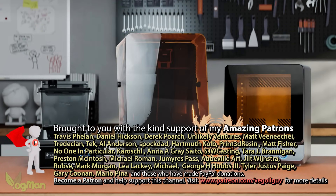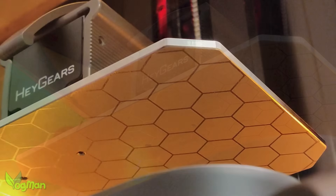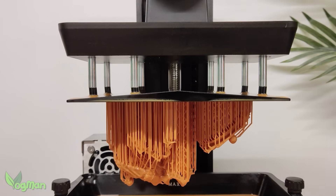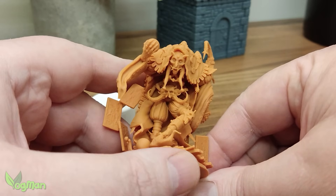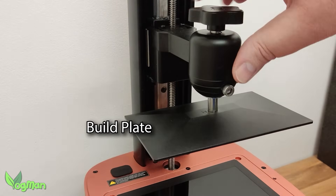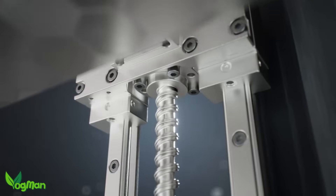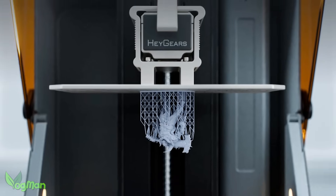I want to be controversial from the off by saying this: resin printing is now getting much, much easier. If you've absolutely zero knowledge about 3D resin printing but you want to jump in there, I have two suggestions for you. The first is to watch my video that strives to give you this knowledge and take you from novice to finished print. My second suggestion is to get the Hey Gears Ultracraft Reflex RS, because it really does make printing super easy.